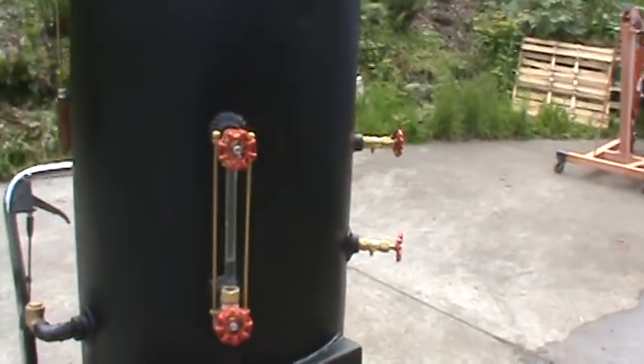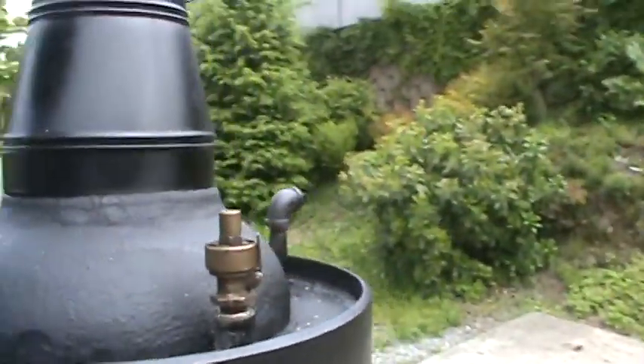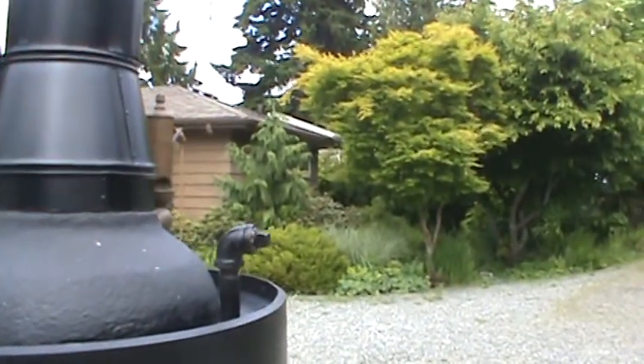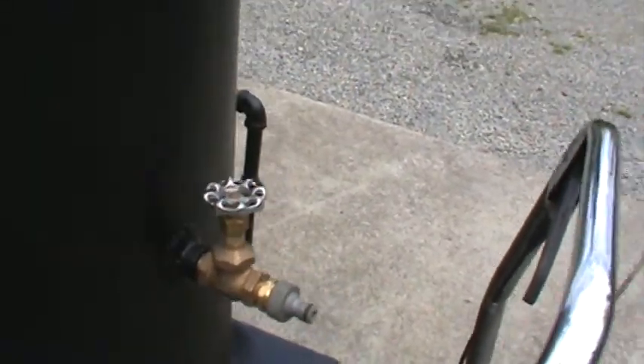Water sight glass, tricox, pop-off valve again set at about 110. This is an engine outlet pipe there — if you've got an engine you want to run, that's a great spot to hook it to. Drain and fill right there.